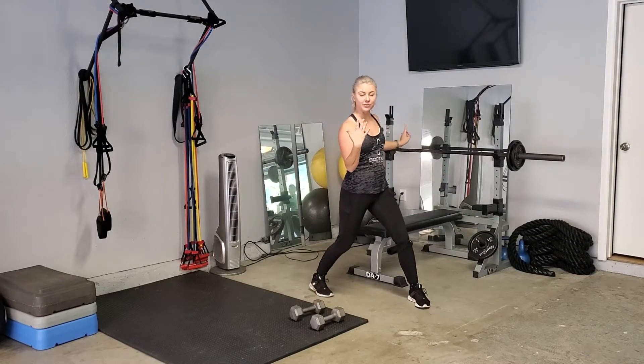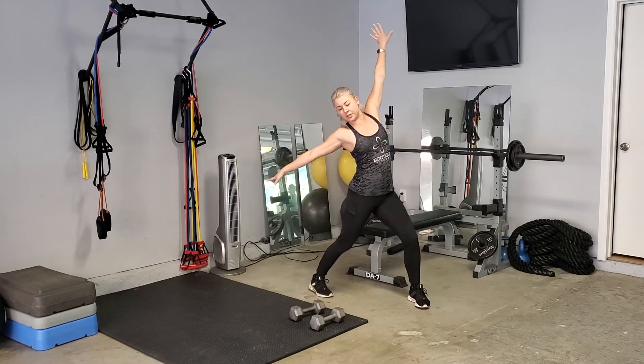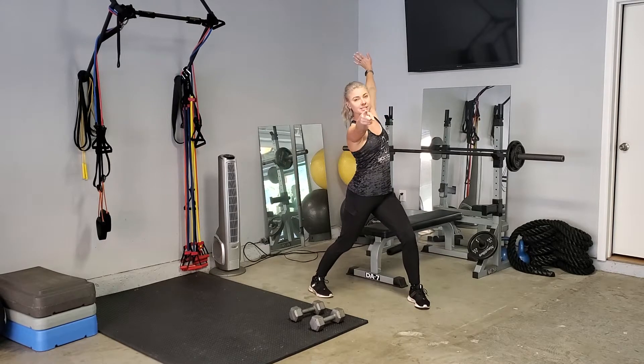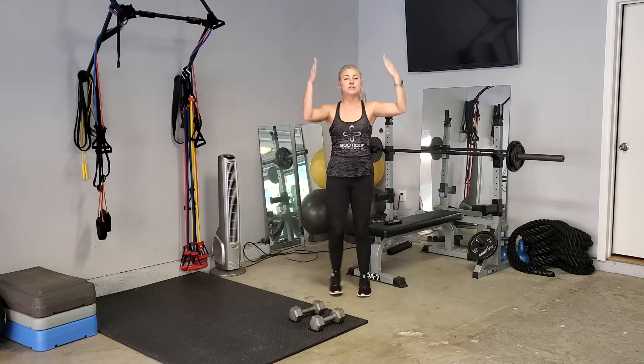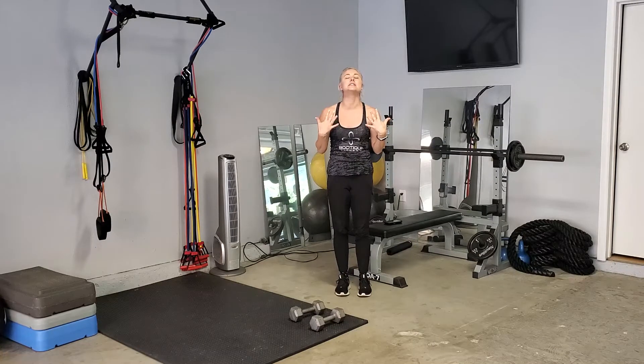Hey guys, it's Sabrina with Boutique Fitness and I am here to do a workout with you. I'm super excited. Are you excited? We're going to need dumbbells for this particular workout. I've got 7 seconds to relax before I need to get into it.